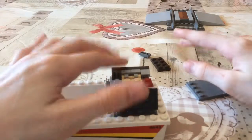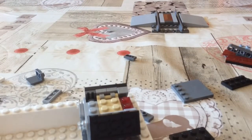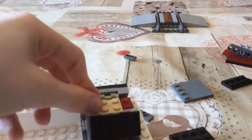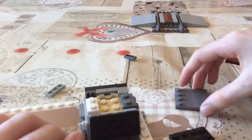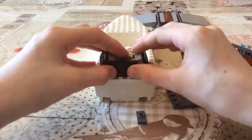Next you push this, and you push this. Then if you go to the back, you place a piece there.